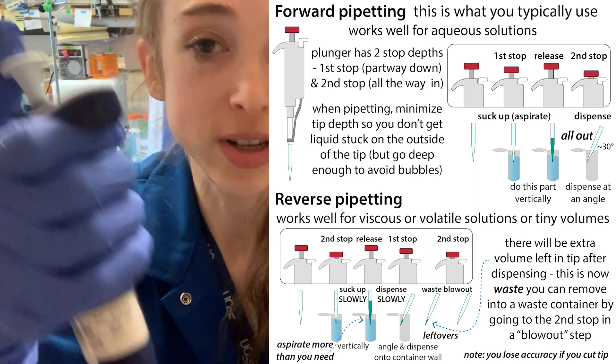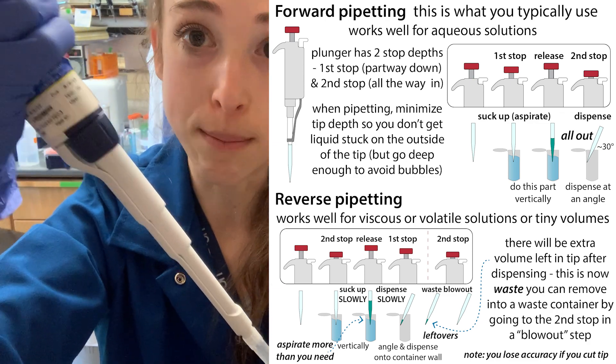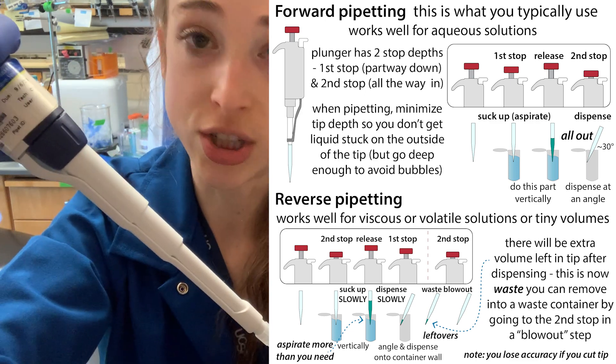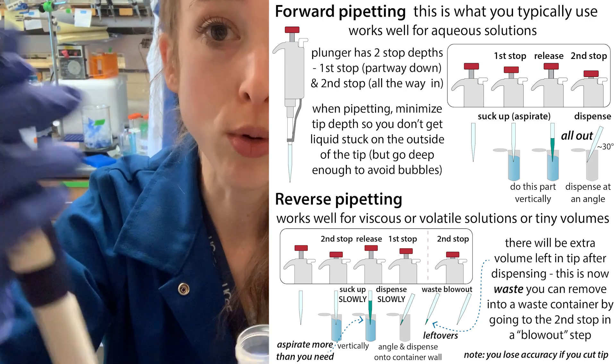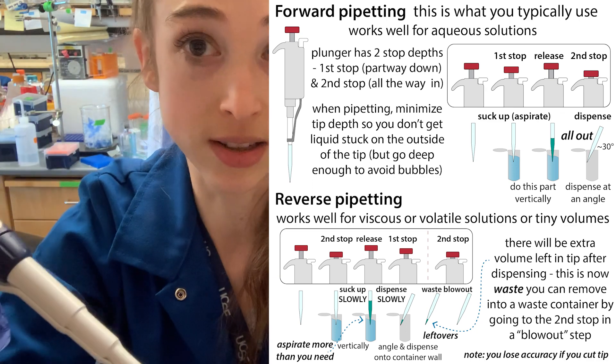With normal pipetting, you go down to the first stop with your thumb, go into the liquid, pull up, and pull out. Then to dispense, you go into the liquid and push down all the way to the full second stop, hold down your thumb, and pull out. So you aspirate and then dispense all of the liquid you sucked up.